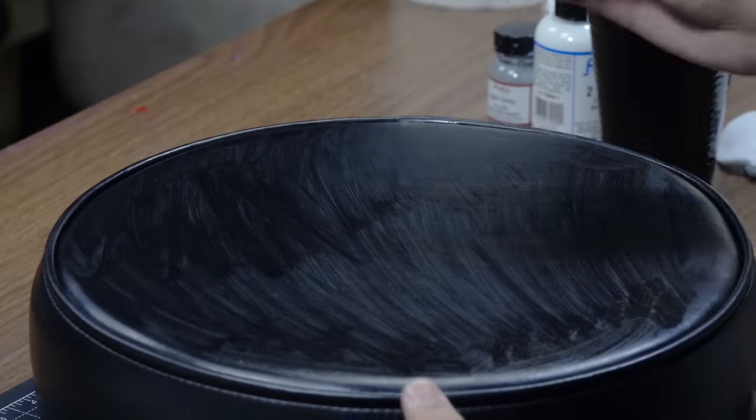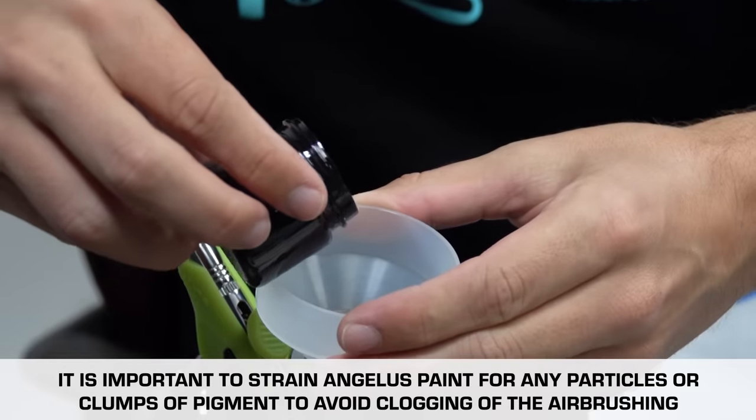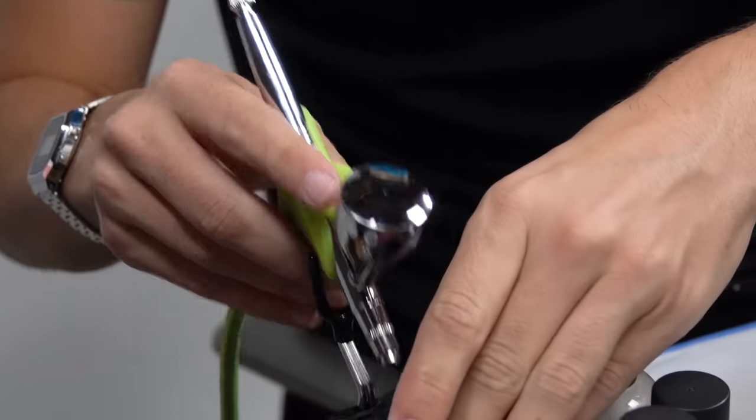Now that I'm done prepping the cushions you can see there's a bit of a smudgy residue left on the cushions. I'm going to counter that by hitting it with a layer of some flat black to give it a nice even finish.